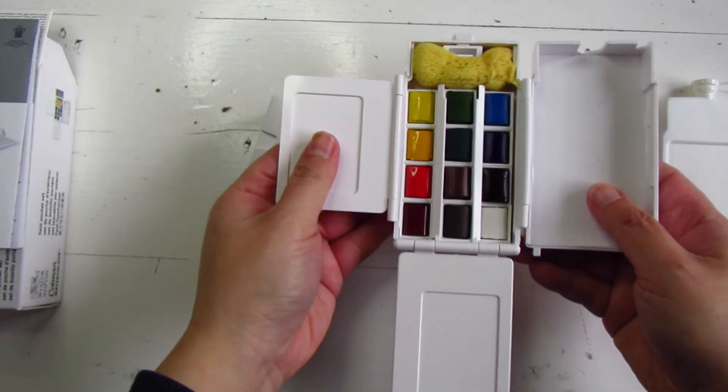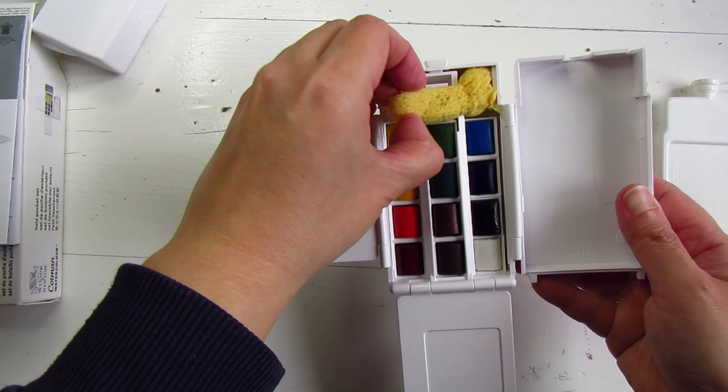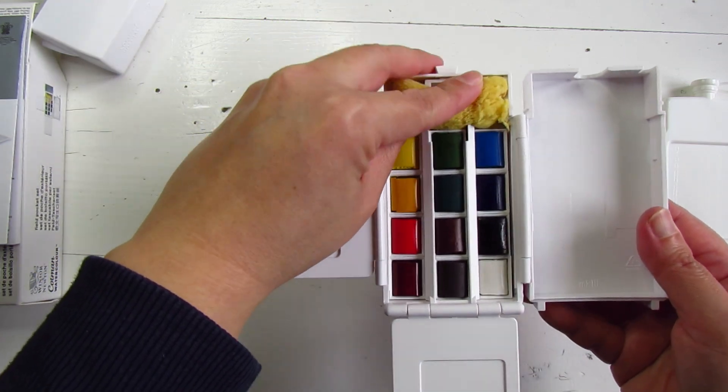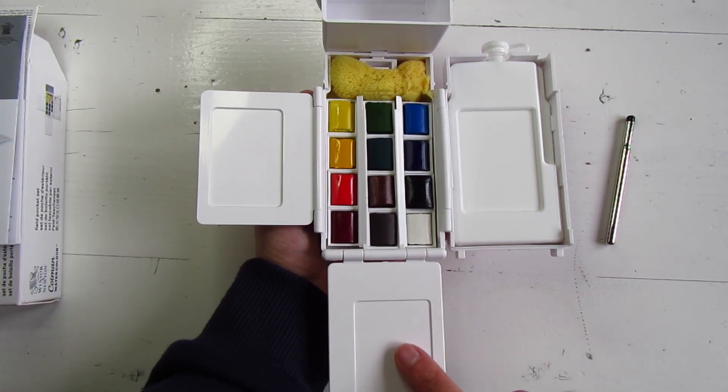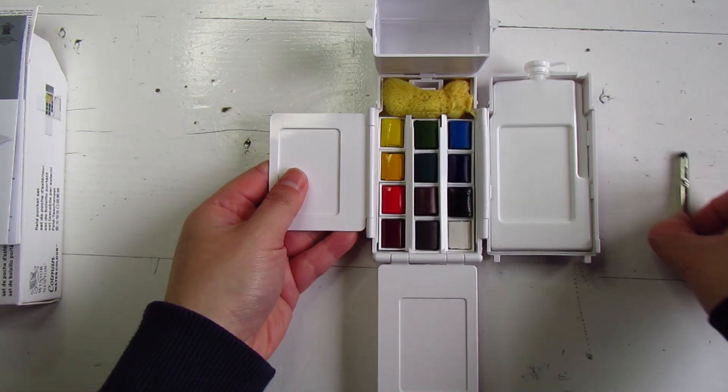Watercolour, a water cup, a brush, and even a sponge. Plus it has convenient colour mixing areas, making it perfect for plein air painting.